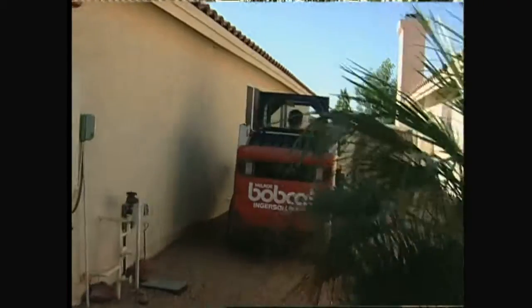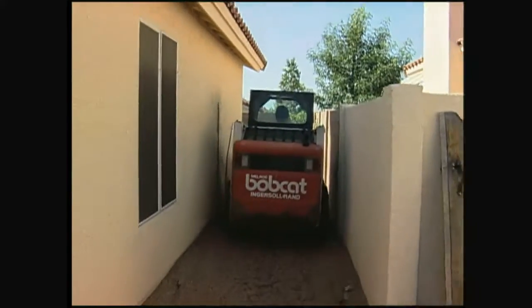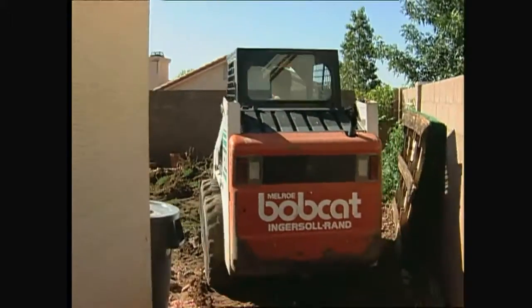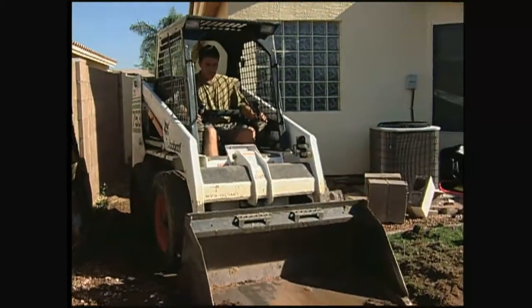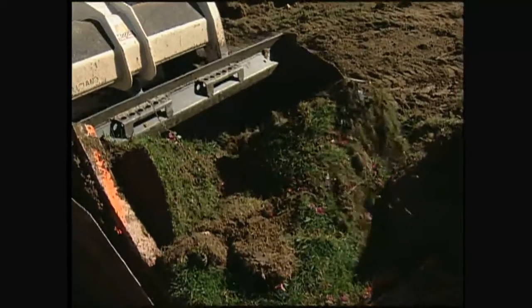To dig the pool, we're using a small bobcat — small because there really isn't a lot of access to the yard. We had to take down the existing block walls by the sides of the house just to get our equipment in. The side yards will pretty much be the main roads for our workers during this project. It'll be a little disruptive to the homeowners and their neighbors, but there's really no way around it. Yard access is something that always needs to be considered during the planning portion of a pool installation.